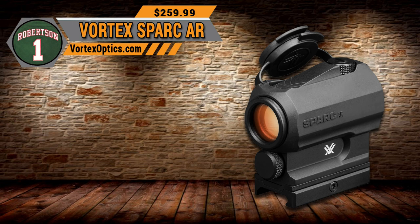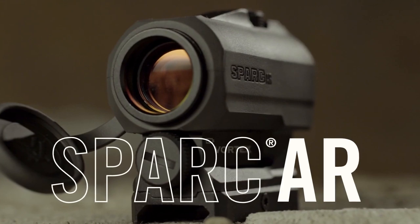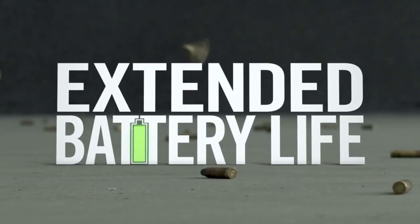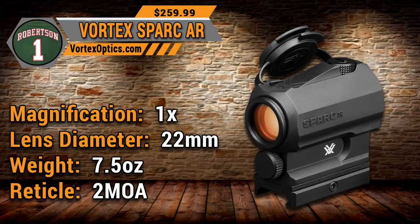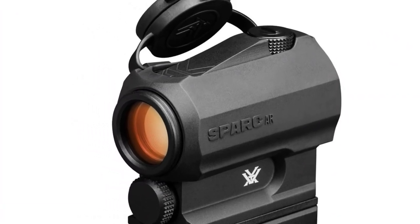Coming in at number one — the top pick for best red dot optic under $300 — is the Vortex Spark AR. Vortex makes phenomenal optics and red dots, and this one brings a lot of features to the table at a great price. The Spark AR is ready to handle any environment, featuring bombproof construction with a compact and lightweight form factor. The 2 MOA dot is point-and-shoot easy to acquire in close quarters but fine enough for pinpoint accuracy at extended ranges. Specs: 1x22mm, weighs 7.5 oz, 2 MOA reticle. The MSRP is $259 but you can find it for less than $200 online.